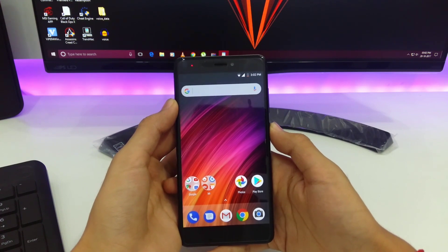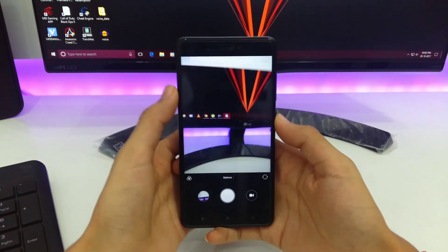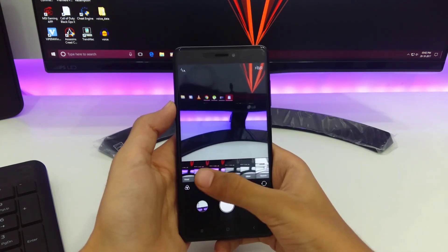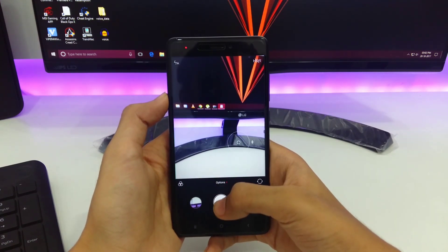Now let's talk about the camera. The camera present on this ROM is the same as it is in MIUI. The camera clicks decent pictures in low light. Here are some camera samples.